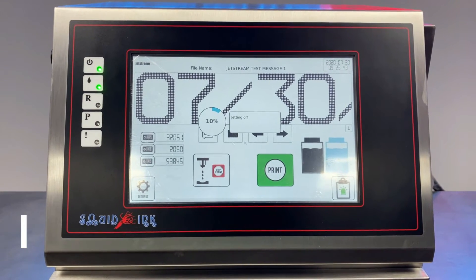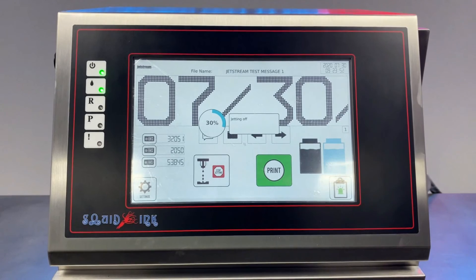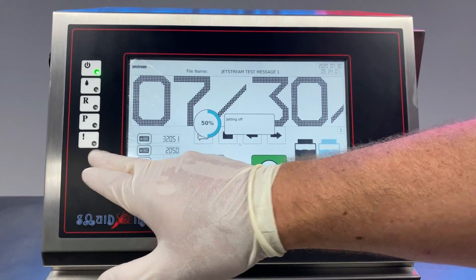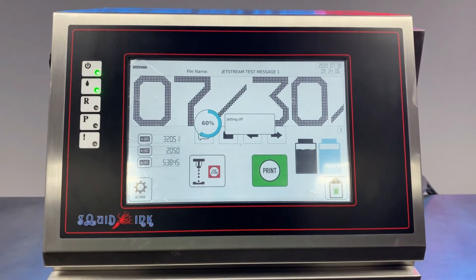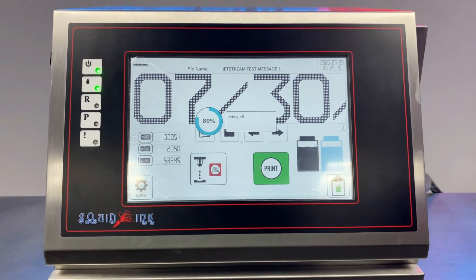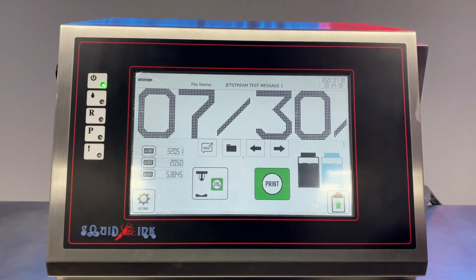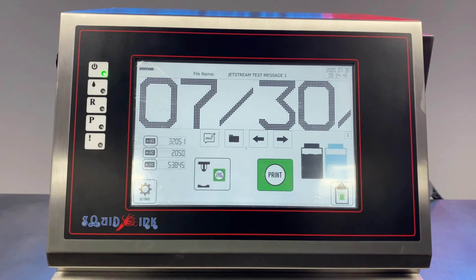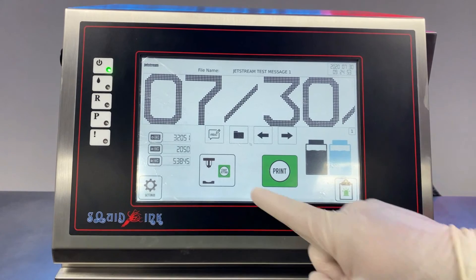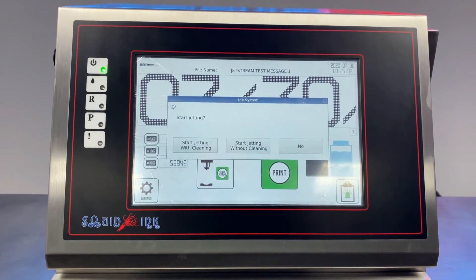If a pressure fault or gutter fault occurs, the printer will recognize it and stop jetting on its own — you'll see 'Jetting Off' on the display, and there may be a flashing red warning light. Don't worry, this is normal. All you have to do is wait for the jetting-off procedure to finish, then click 'Start Jetting' again and choose 'Without Cleaning' this time, since we've already run the clean process.